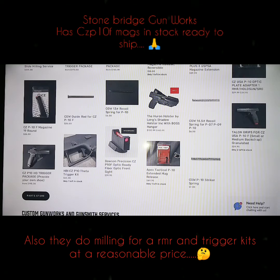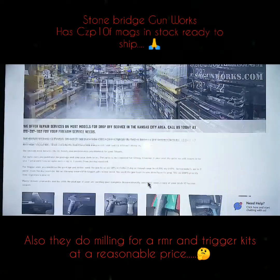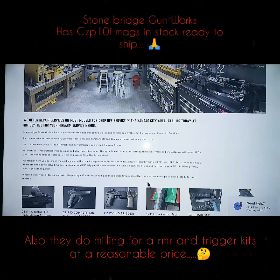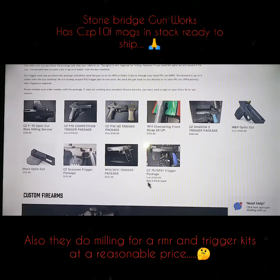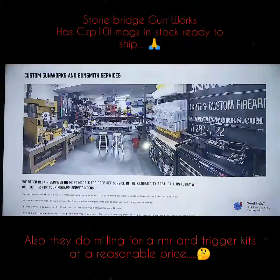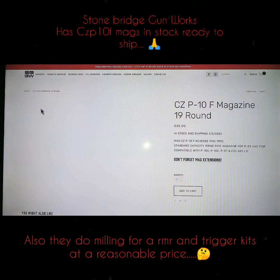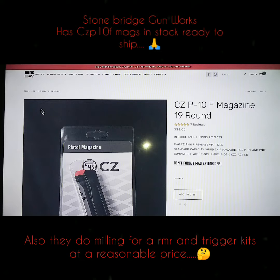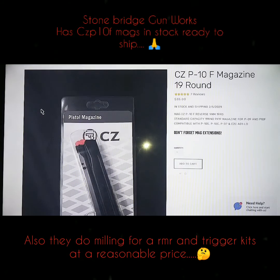I know it's supposed to be about magazines but I'm just showing you what they got. They're in Kansas City — that's Missouri — so that's not too far from me here in Tennessee. They do all kinds of work for other CZs too. Seems like they specialize mostly in CZs, but they got some 1911 work and Glock work too. I think I'm going to do some business with these people, unless I can find somewhere local that can do the work — but if not, I'm definitely going to work with them.